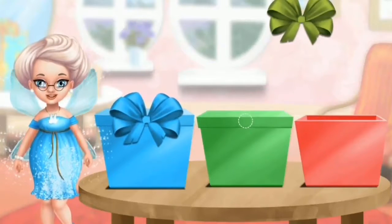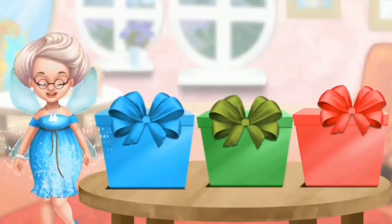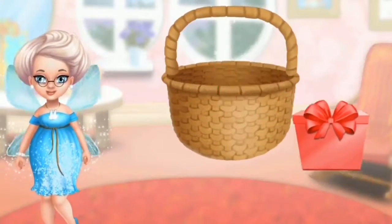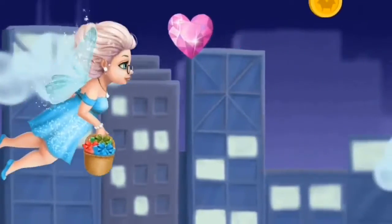Now put on the ribbons. Good! Now the green one. And don't forget the red one. Good job! Put the presents in the basket. Click to go up and help Mrs. Twinkle bring the presents.